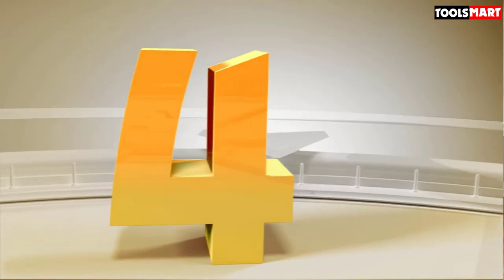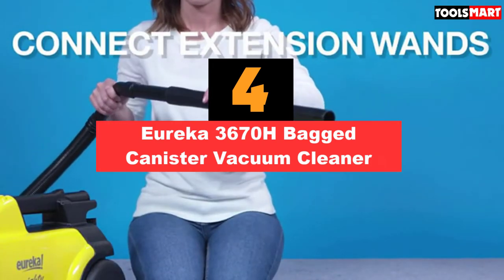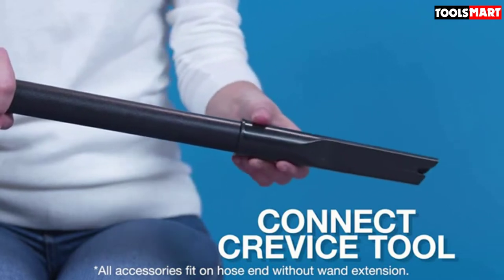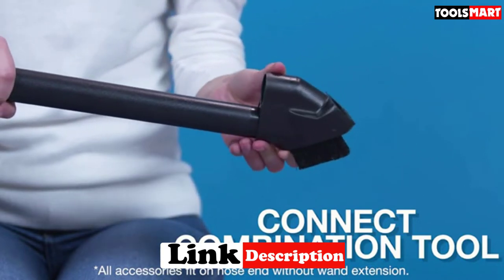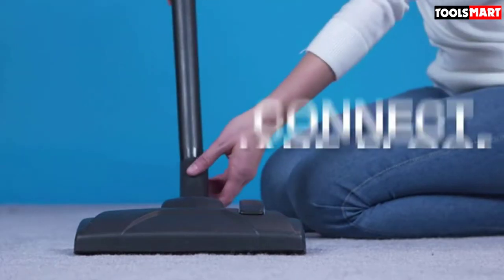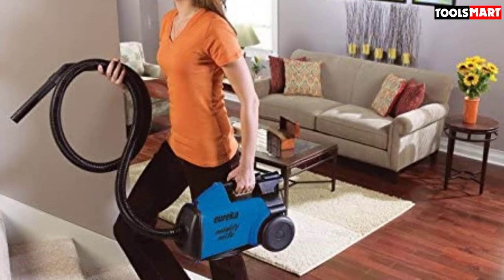Up next in fourth place is the Eureka 3670H Bag Canister Vacuum Cleaner. It comes with a specialist attachment to remove all traces of pet hair — just clip it to the end of the hose and it will remove every last hair in its path. The compact size makes it easy to use on stairs and furniture as well as the floor. This cleaner is a good option for allergy sufferers too, equipped with a HEPA filter that removes an amazing 99.97% of dust particles from the air. The dust bag has a carbon filter to remove odors as you vacuum, and the 10-amp motor gives plenty of suction.